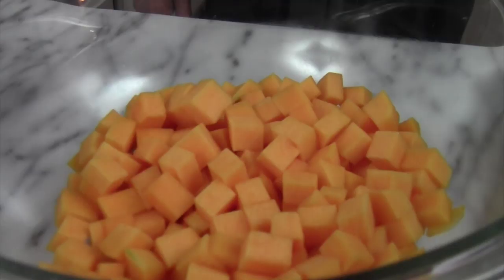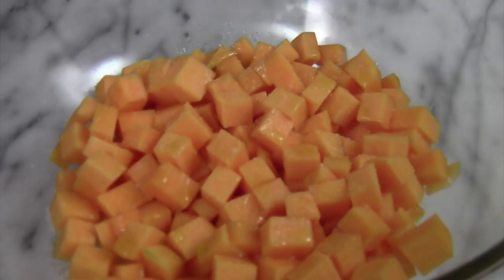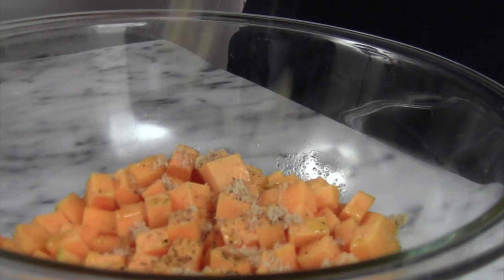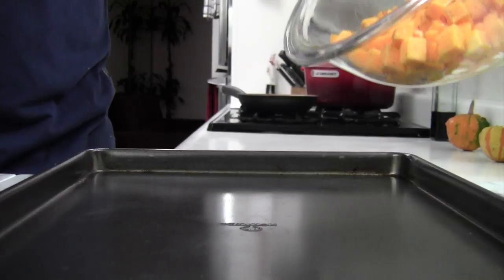I have the oven preheated at 425 degrees. In this bowl I have some cut up butternut squash — they're about half-inch pieces. We're going to toss some olive oil in there, some salt, freshly ground pepper, and about three teaspoons of brown sugar. Now we're going to toss all these flavors together, add this onto a sheet pan in a single layer so it all cooks up evenly. We're going to roast this for about 15 to 20 minutes, or until nice and tender and crispy.